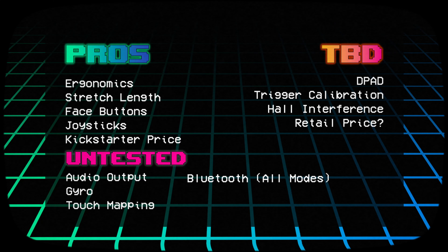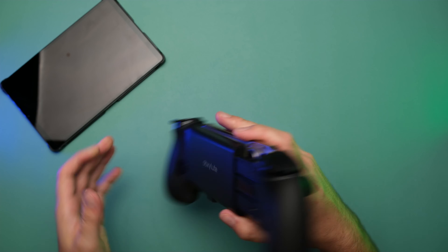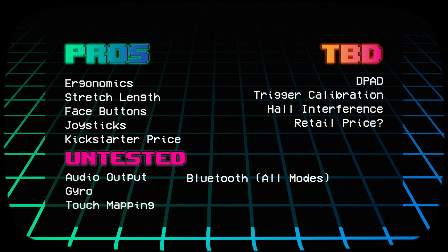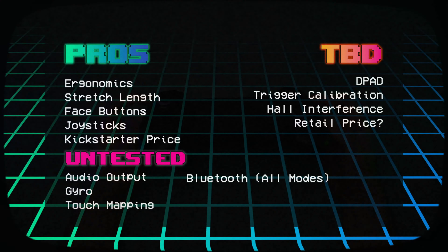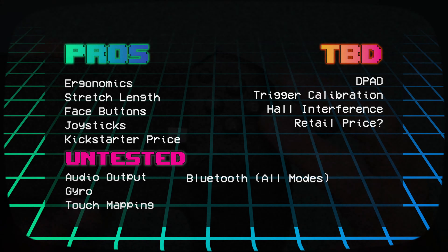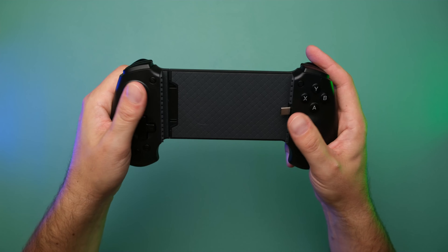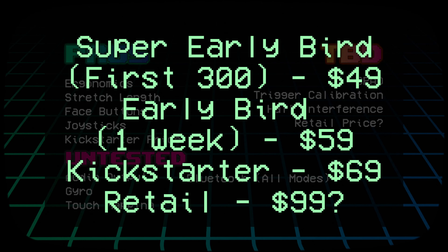Let me keep this wrap-up short. This is an early preview sample, so some issues may or may not be fixed by retail. As far as the pros go: the ergonomics are comfortable and it's a great fit for a tablet. The stretch length is great — no modification needed to fit the Y700 or iPad mini. The face buttons are great; I really like the membranes — quiet, tactile, and enjoyable. The joysticks are full-size hall effect with good smoothness and range of motion. And the Kickstarter price is definitely attractive.